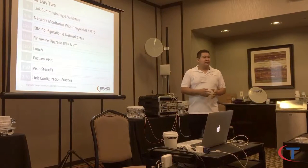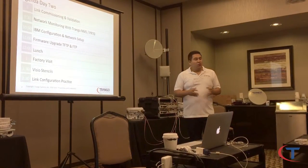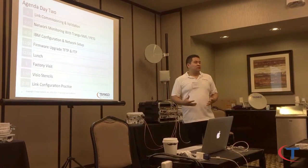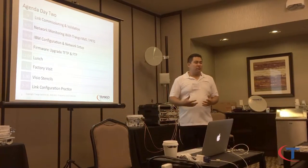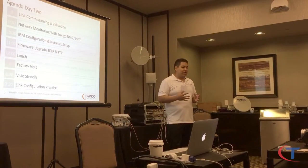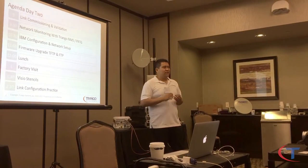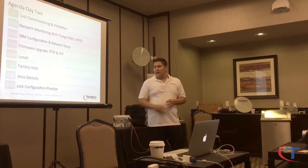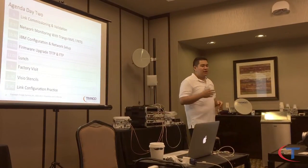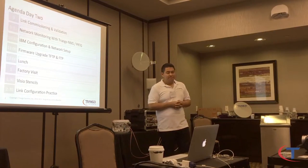Visio stencils — I know you guys have big networks with really structured tower infrastructure going across states and many miles. One way to track them is SNMP monitoring, but you also want nice documentation. Having Visio files with our IDUs and ODUs is a great way to document IPs, labels, and everything clearly. We already have pre-made 18-inch rack templates — just drag and drop power supplies, APC racks, everything — and it's free.